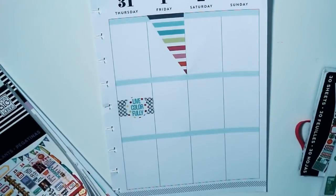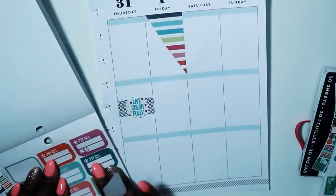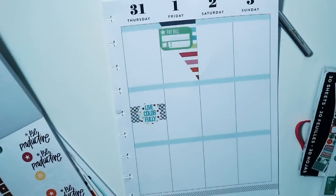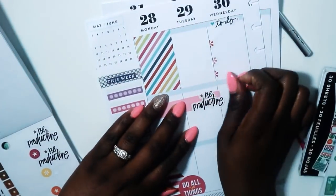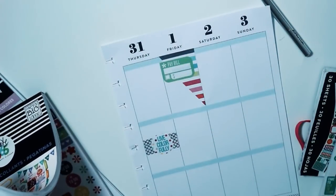I went in and grabbed a sticker from my Planner Basics - the paid bill sticker - because I have a bill due on the first. Then I was flipping through and found the 'be productive' sticker, so I put that in place on the first page where it belongs.